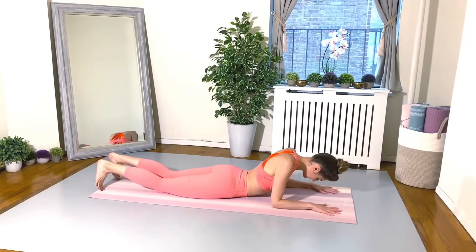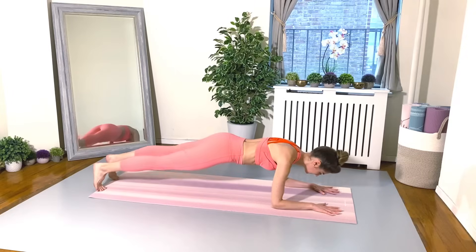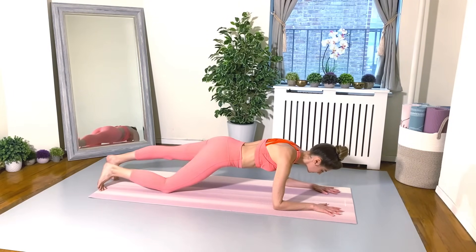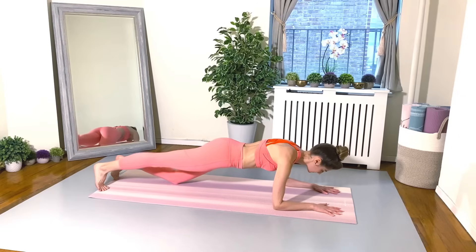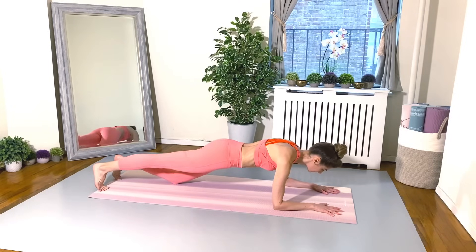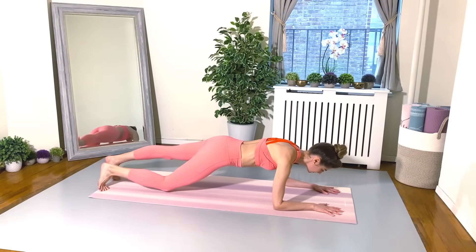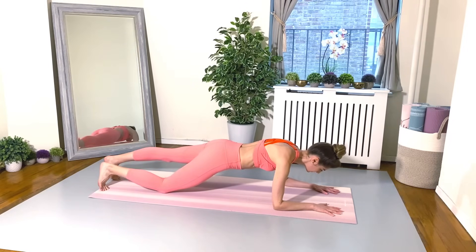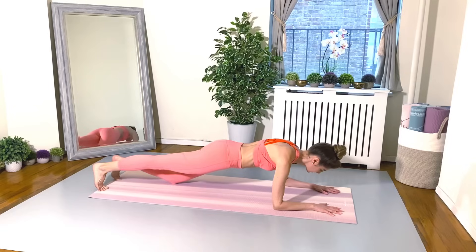Let's lift up into our forearm plank. Tuck your toes under, lift the body up. From here, let's just alternate bending knees — tap your knee down to the floor, lift up, tap your other knee down to the floor, lift up. Keep this going, feel your body nice and flat, horizontal, parallel to the floor. Core is really working hard here.